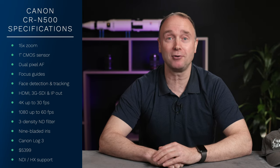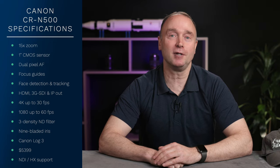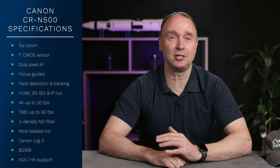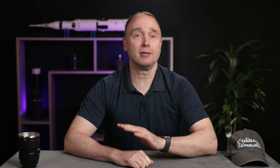The CRN500 has built-in NDI-HX support and a 15x zoom. To recap on pricing: the CRN300 lists for $2,699 while the CRN500 lists for $5,399.